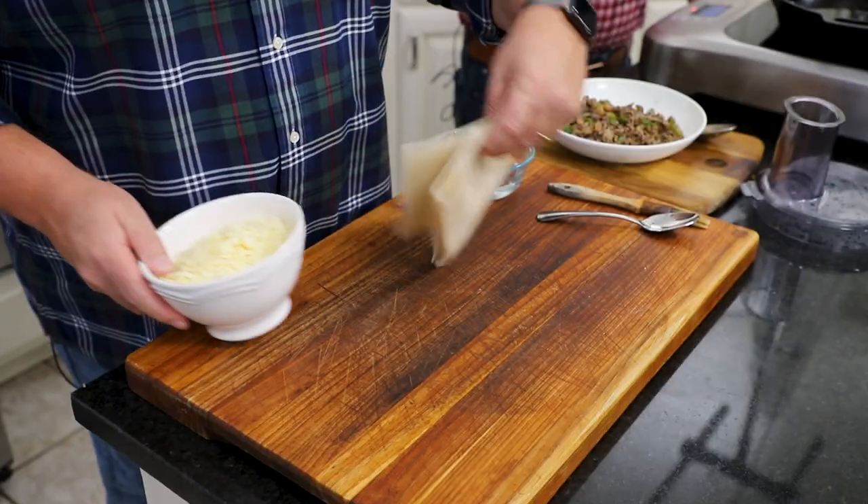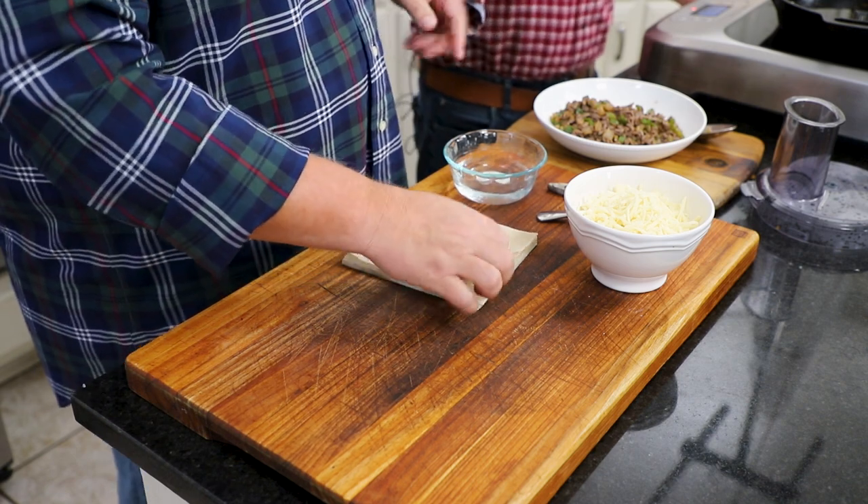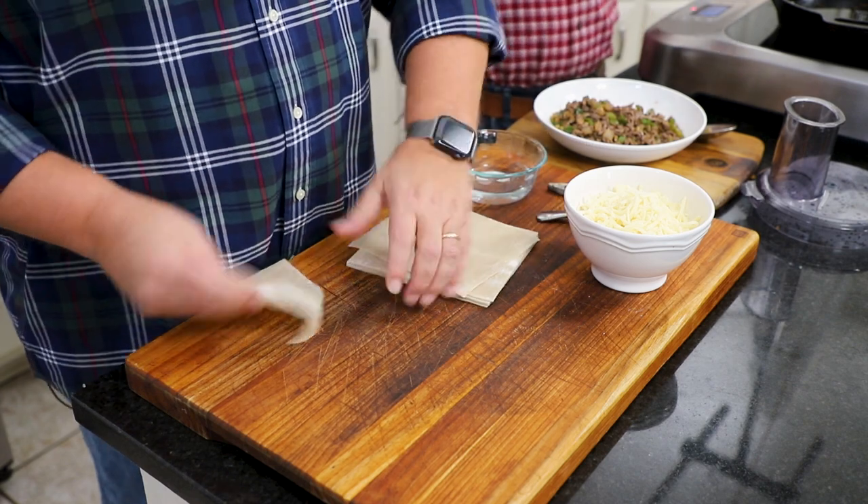We're working as a team — egg rolling! So that's provolone cheddar cheese. Sometimes I've done it where I just put the cheese in the meat mixture and melt it all together — that works. Wesley prefers it if the cheese is shredded. He's become quite the master at rolling these.